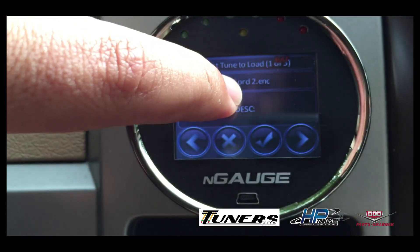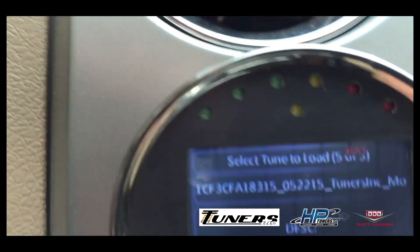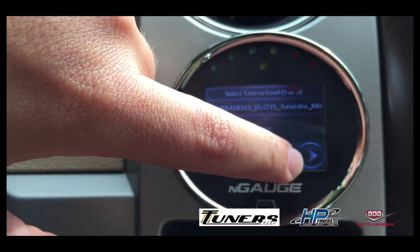I'll select Jim Ford 2, which is my stock file, and arrow to the right until I find the tune file I want. Here it is — notice how it says Tuners Inc. That's my 87 octane Tuners Inc. file that Tony wrote. I'm going to select that file and hit the check mark.